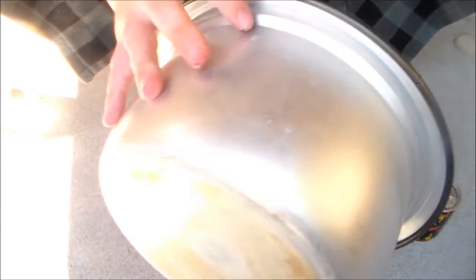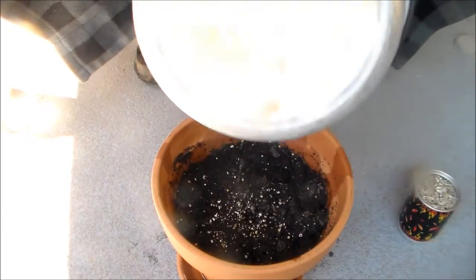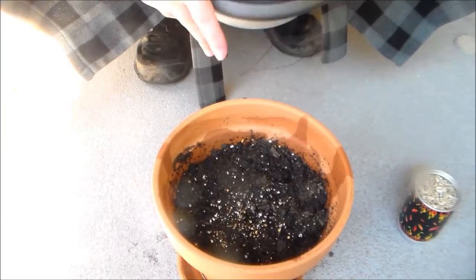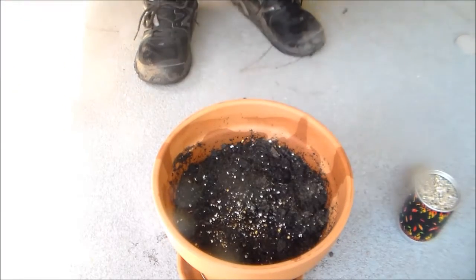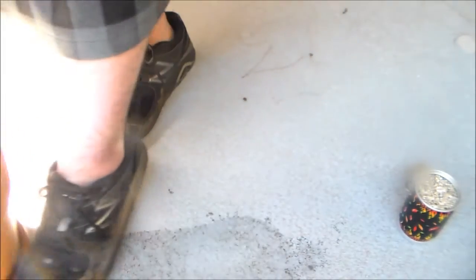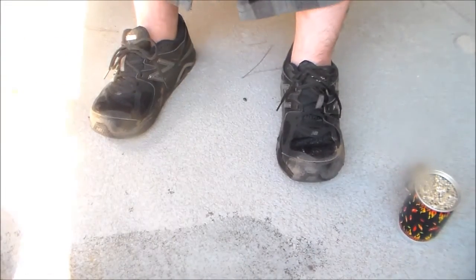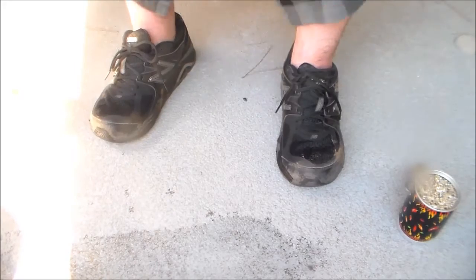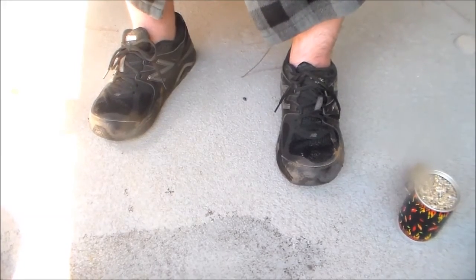Just make sure that it's all covered with dirt. I'm going to move this off to the side and we'll be back when it starts growing. I'm going to check every day and give a little bit of water every single day, and hopefully we'll be good to go, guys. Thanks for watching.